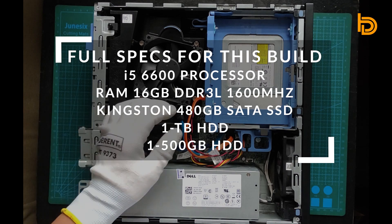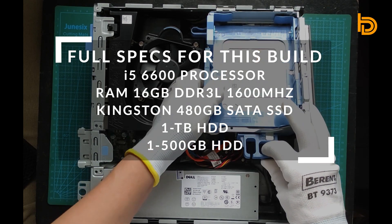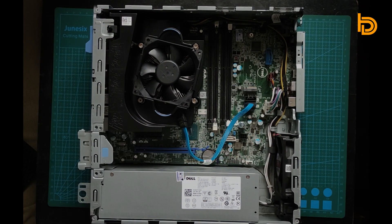Hey, what's up guys, this is Bing Naranjo from Bing Designs. Today I'll show you how to install the RAM and the CPU in this Dell Optiplex. But first we should make sure the PC is clean, so let's do some cleaning first.